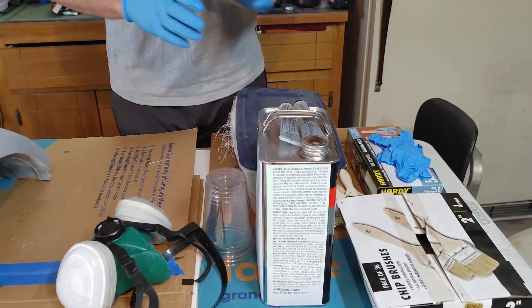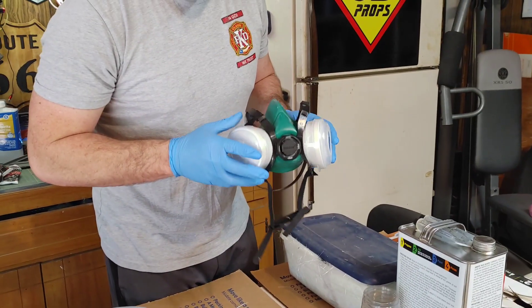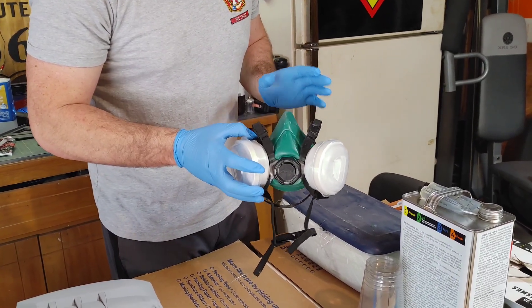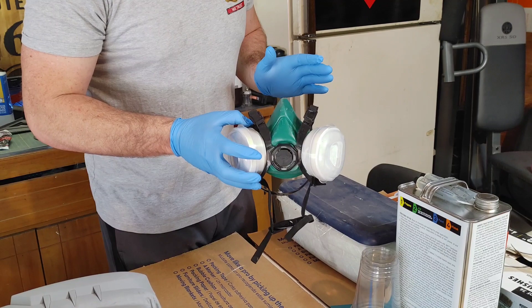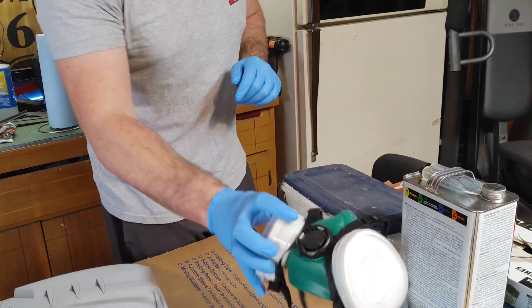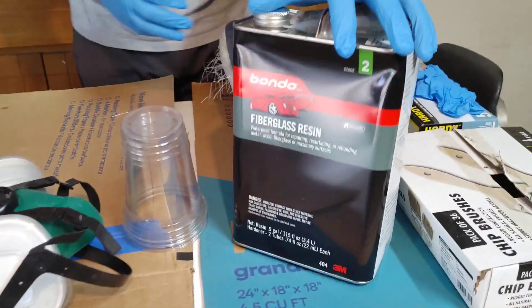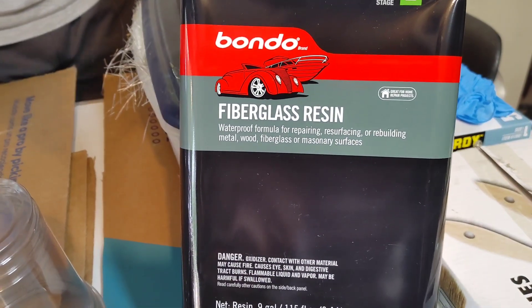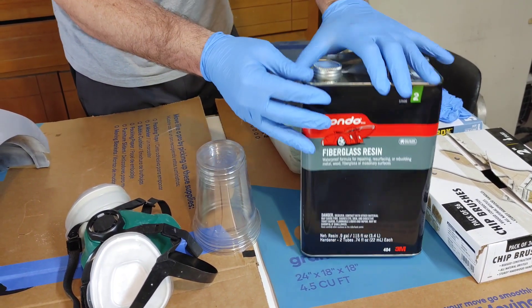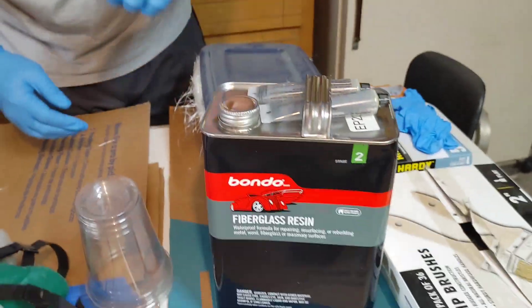For the stuff you need, here's a quick rundown. You're going to need a respirator - just a cheap one from Harbor Freight. That's to keep you from passing out from the fumes. You definitely want the respirator because this stuff does not smell very good. You're also going to need some cups to pour your resin into, and of course the fiberglass resin. I use Bondo fiberglass resin, which you can get at Lowe's or Walmart. It comes with two bottles of hardener that you mix in.